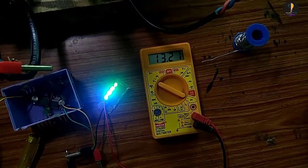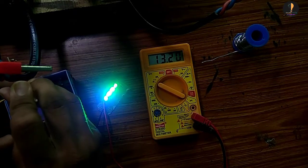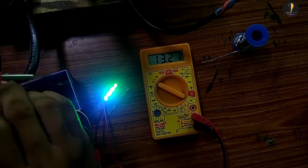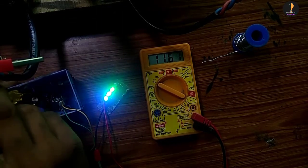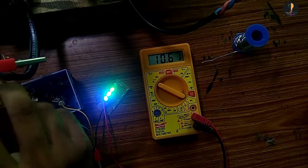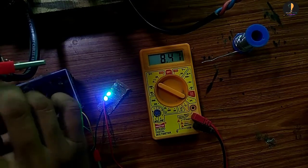Here is the battery. I use the battery to discharge it. It should be used to mix it.